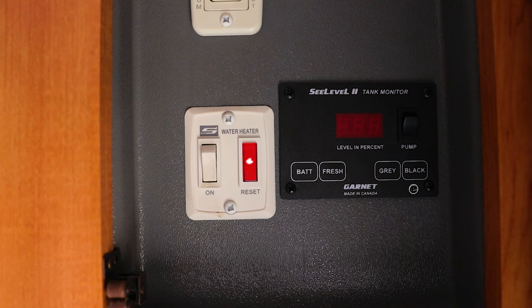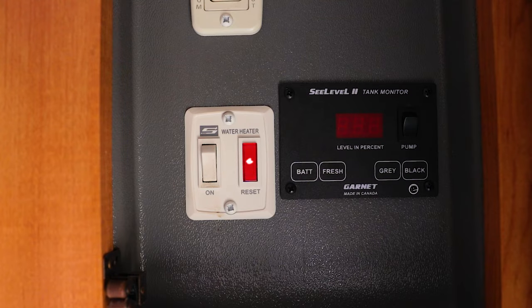The first error that you'll see inside your camper is that your reset light will stay on. When your water heater is trying to ignite, the reset light will come on, but as soon as the water heater successfully lights, the reset light will turn off. If it stays on, that means your water heater tried to light three times and could not get the gas ignited, or the gas is not there to ignite.